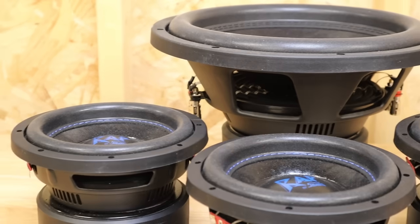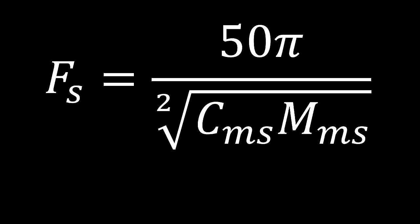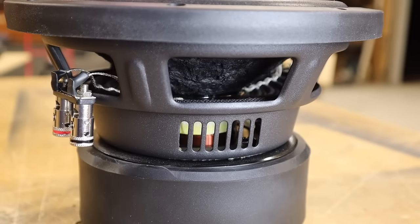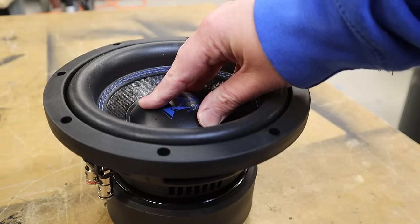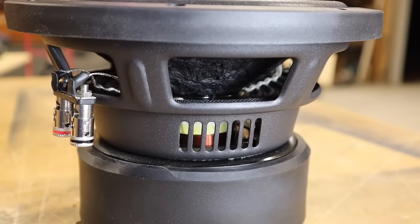The FS is a function of two things: the CMS and the MMS. MMS is the moving mass — the parts that move like the cone, the voice coil, and the air right in front of the driver. The CMS is the compliance; a loose suspension is more compliant. So making the suspension looser will lower the FS. TLDR: holding everything constant, small drivers are going to have a harder time hitting low notes.